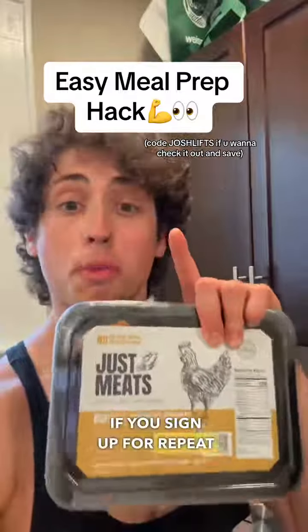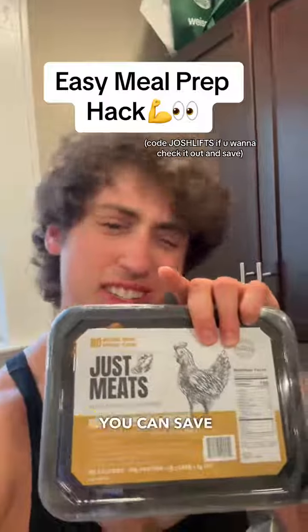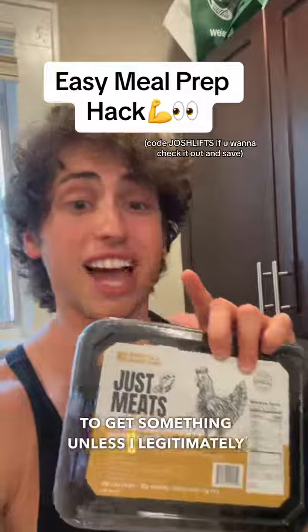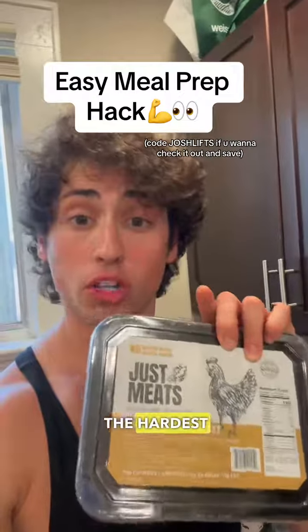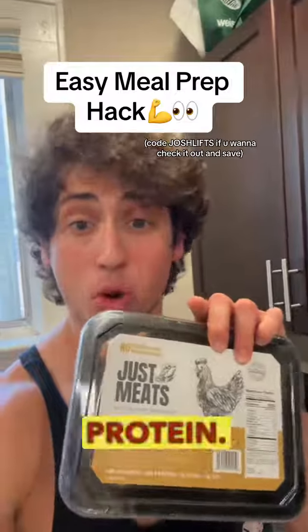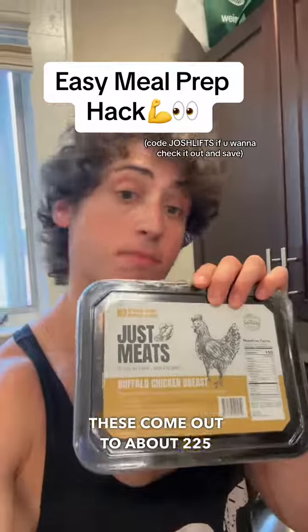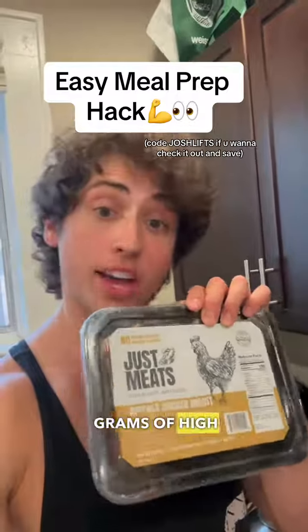If you sign up for repeat subscription orders, you can save 35%, and if you use my referral code, you can save some money on top of that too. I'm not going to tell you guys to get something unless I legitimately recommend it, and this is amazing. One of the hardest parts for me about meal prepping is just making the protein. Before all the savings, these come out to about $2.25 per serving — that's $2.25 for 30 grams of high quality protein.